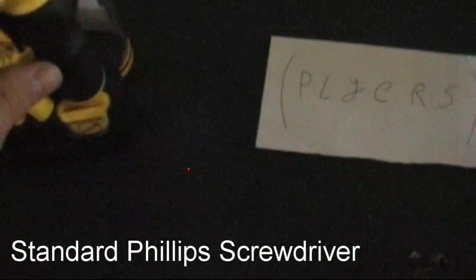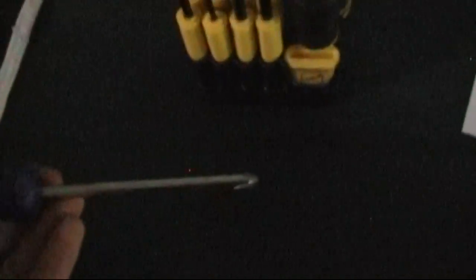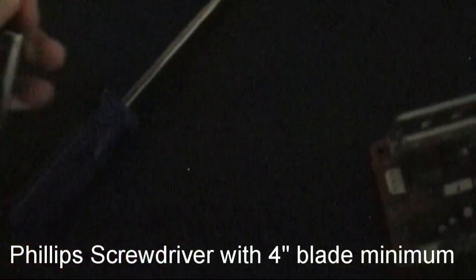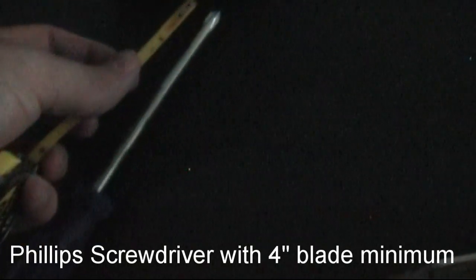First you'll need a screwdriver. These are standard screwdrivers here — this is a large Phillips-type screwdriver with a built-in handle. It's also worth noting that you will need a longer than normal screwdriver; from the end to where the handle begins is around 4 inches of screwdriver.